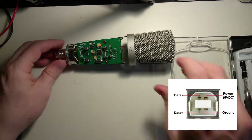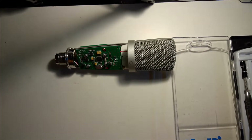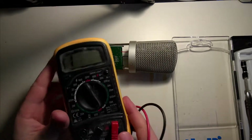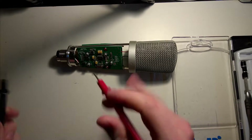We could look this stuff up in any data sheet, but there's no fun in that — and you can't always do that because sometimes you need to make repairs in places where you don't have access to the internet. So for that we have the multimeter, and we put it in continuity mode so we'll be able to see if there's continuity between two points.